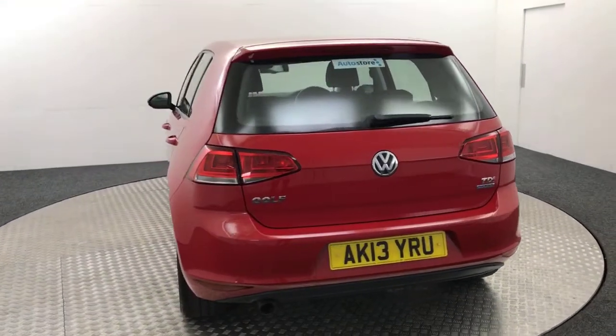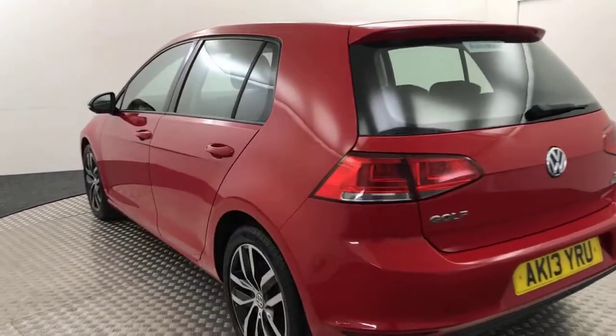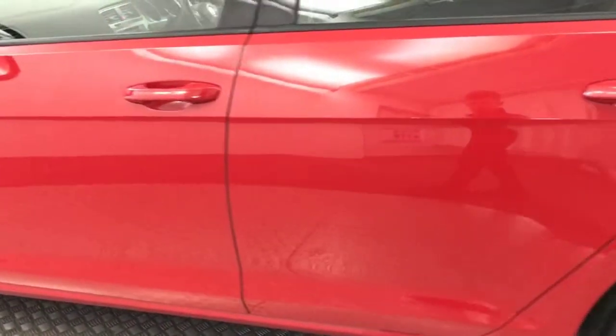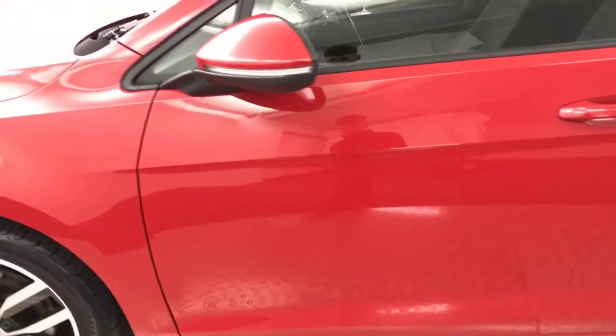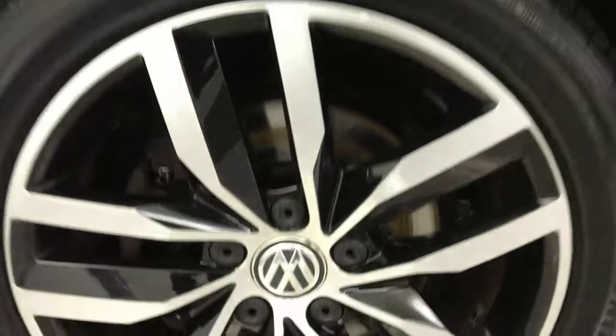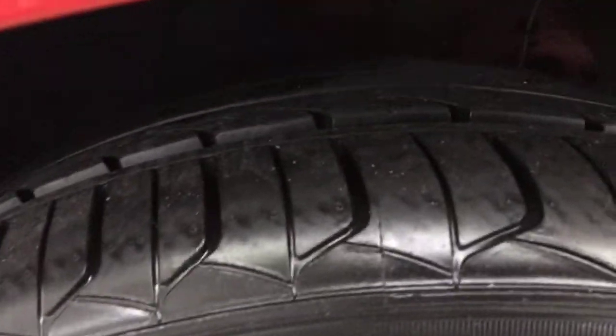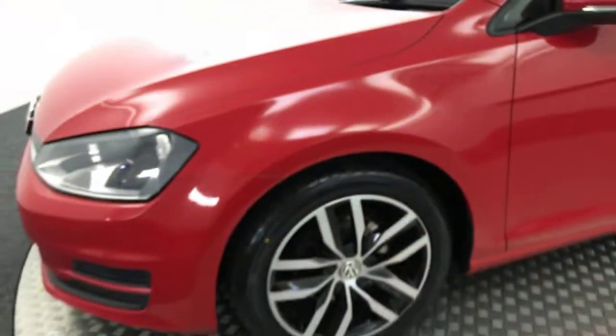Just bringing it round. Really, really tidy alloys — no nasty scratches, scrapes, or dents down the paintwork on the side here. Then on to the final alloy wheel, and you can see that the tyres are near new as well. Really nice, clean vehicle.